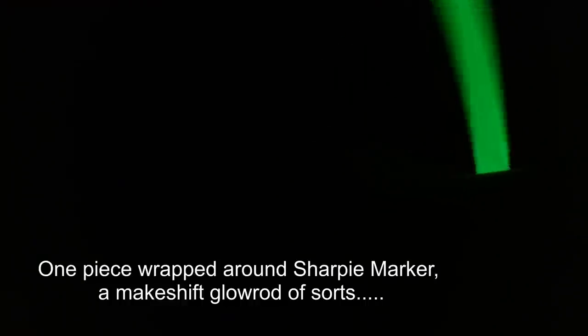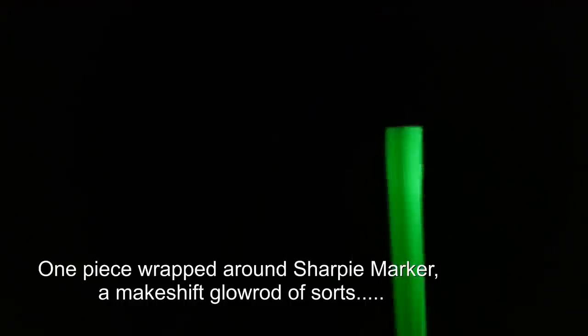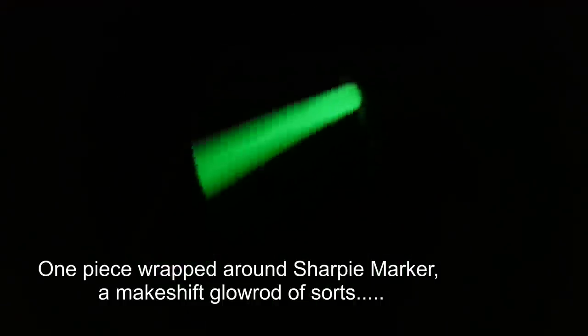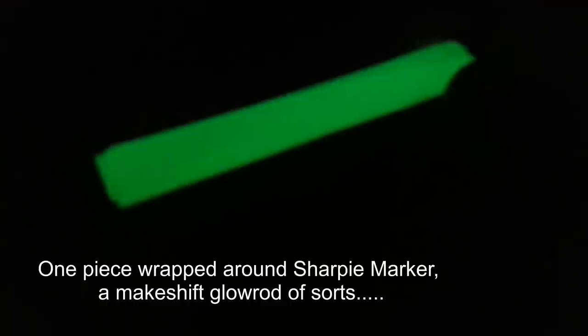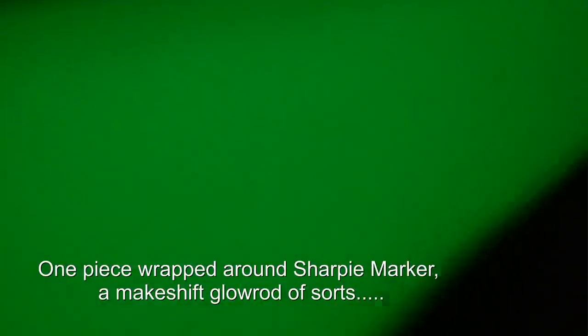I'm thinking that might be sort of dependent on the intensity of the charging. From what I've seen so far, it's definitely quite luminous when you put it in the dark — probably 0.001 lumens. But certainly enough to read a compass or look at your watch, or even perhaps read something on paper. Definitely not bright enough to light a small place, though.